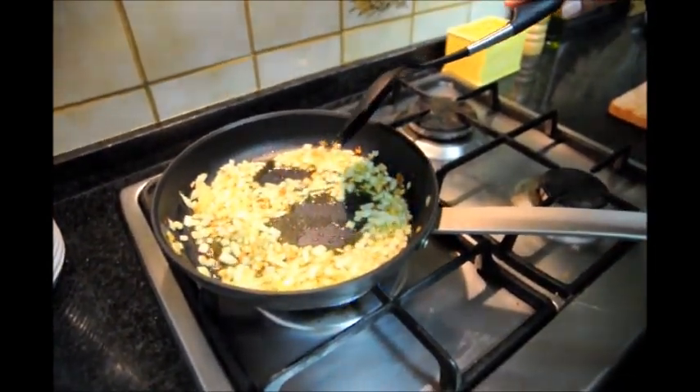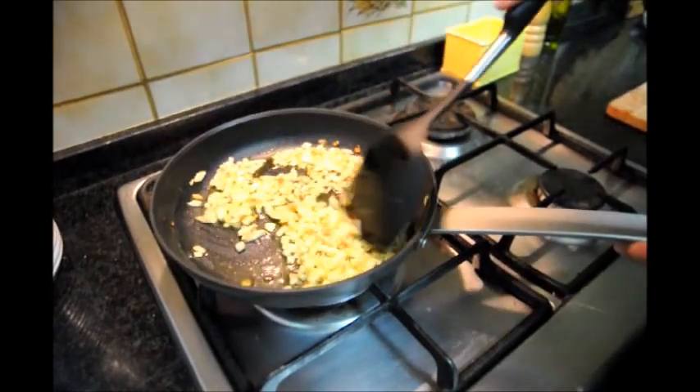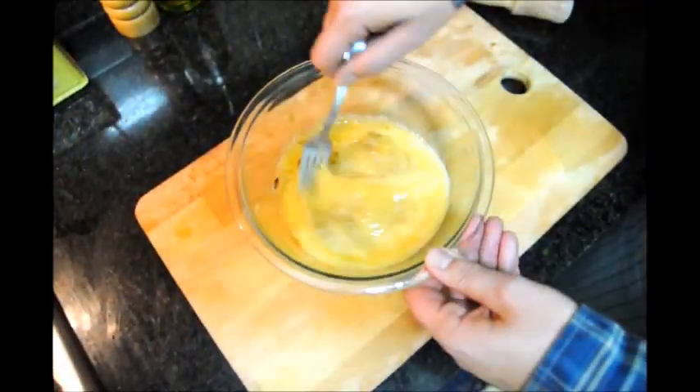Let's lower our fire to low heat and put this onion and garlic mixture in with the eggs, leaving some of the oil behind. Now let's mix it all together.